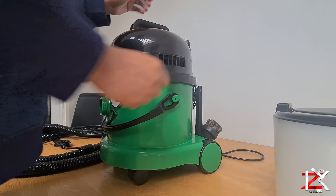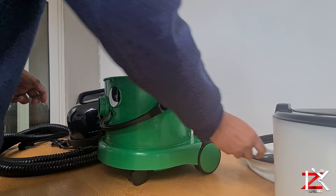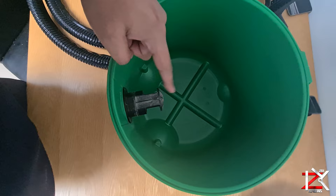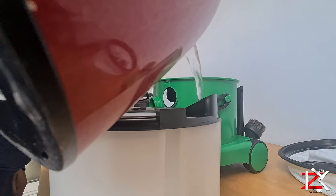To set this up, remove its head. Remove the filter and the bag. Make sure to seal it up with the red tag so no dust can escape. Clean the inside nozzle if it's dirty or clogged. Fill up the tank with cold water.